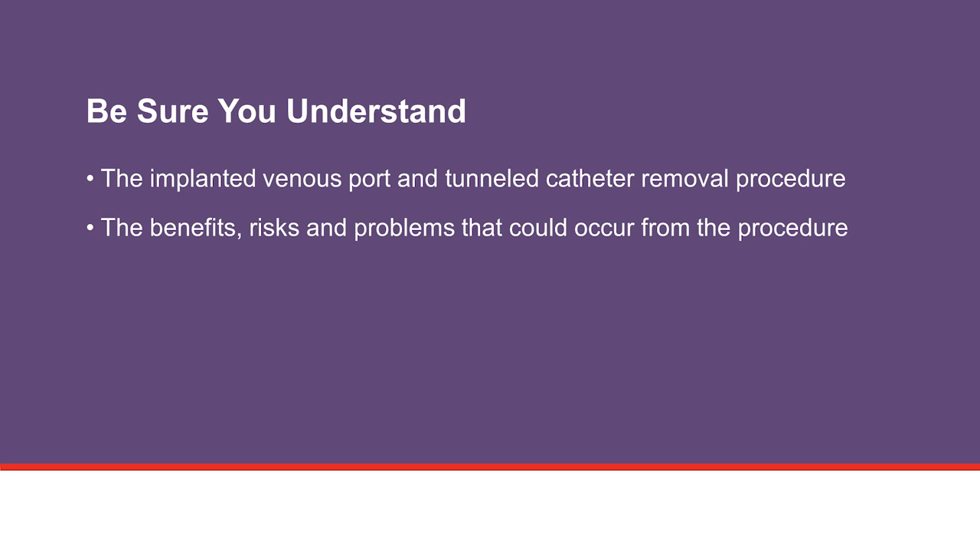After watching this video, be sure you understand the implanted venous port and tunneled catheter removal procedure and the benefits, risks, and problems that could occur from the procedure. Talk with your health care team if you have any questions about the information covered in this video.